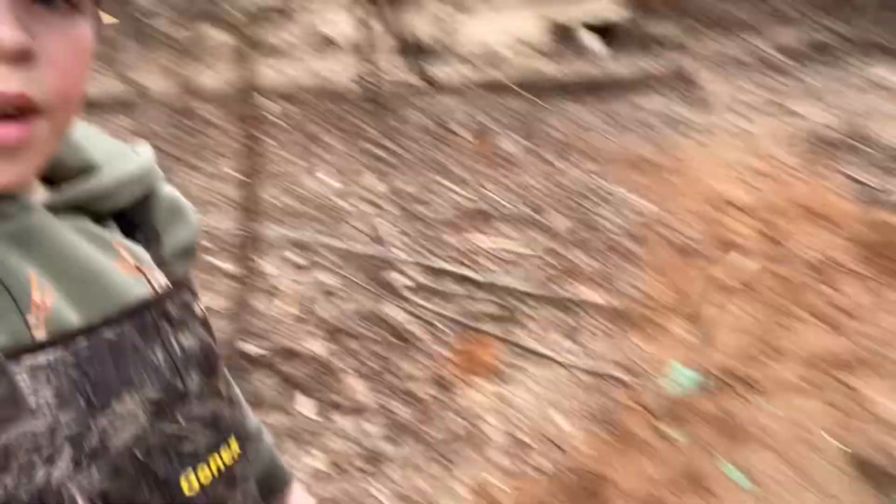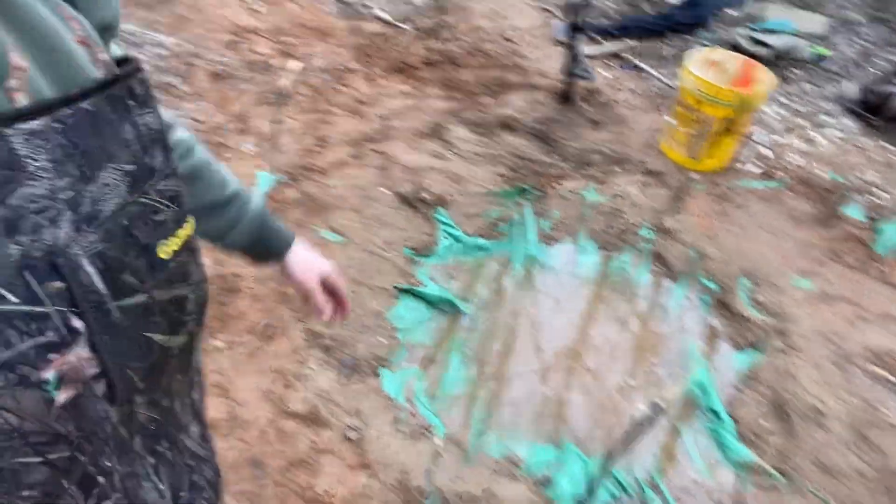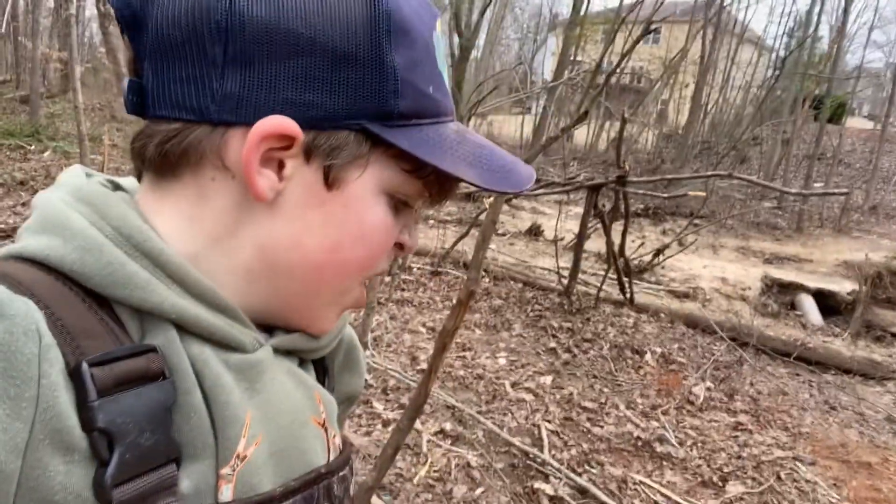We covered it up with sand and it's looking a lot better. We're going to get this area more filled up with sand and more filled with water, so we're just going to keep going.